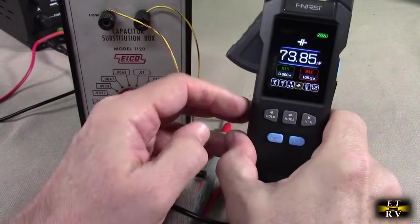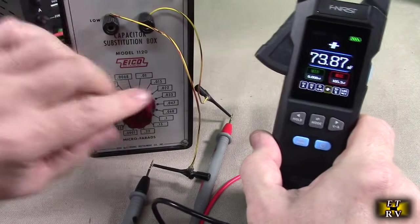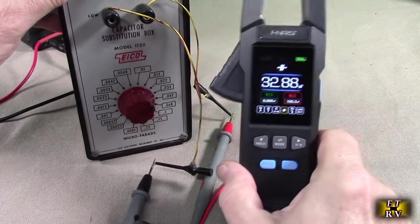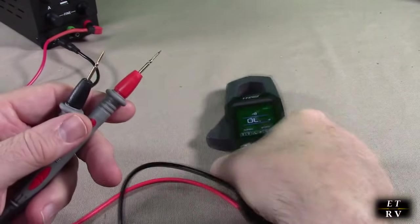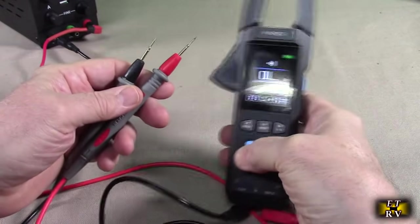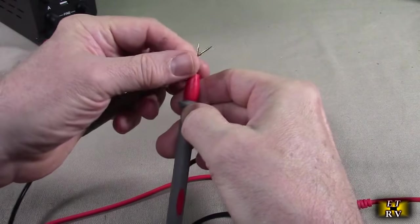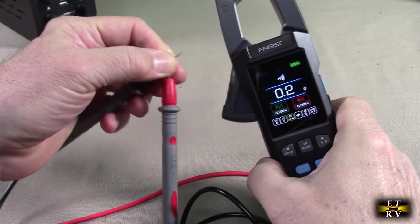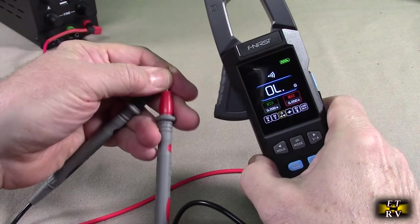Another great feature is capacitance. I move to that mode and have a capacitance box here — you can check capacitors and make sure they're calibrated before using them in a circuit. Another widely used engineering feature is continuity: you probe the connection, it tells you the resistance, and it beeps to let you know you've made full contact. Really handy.